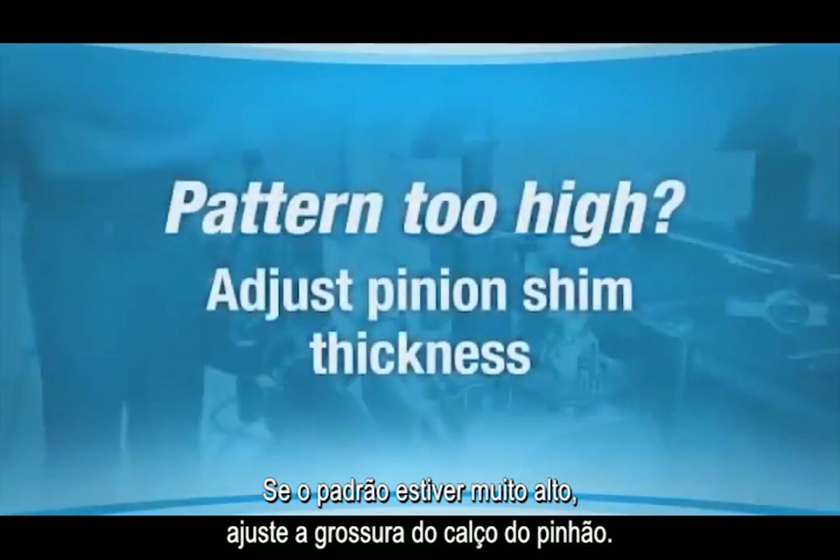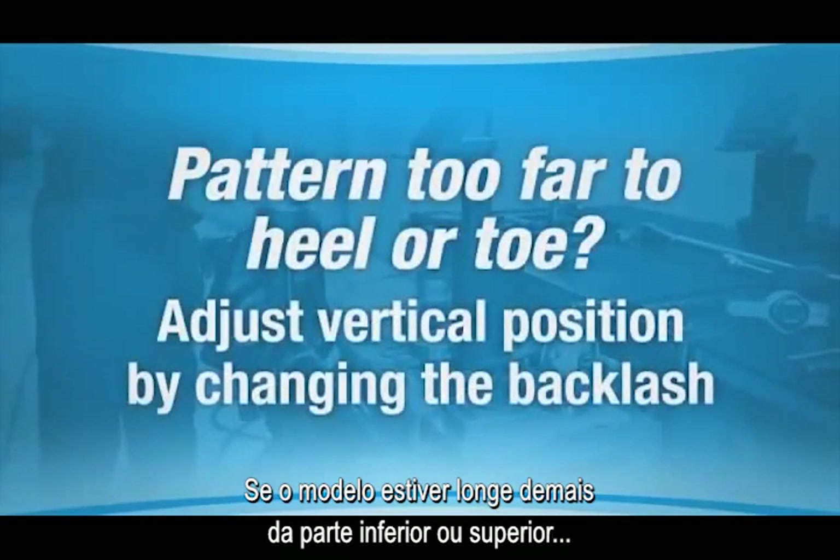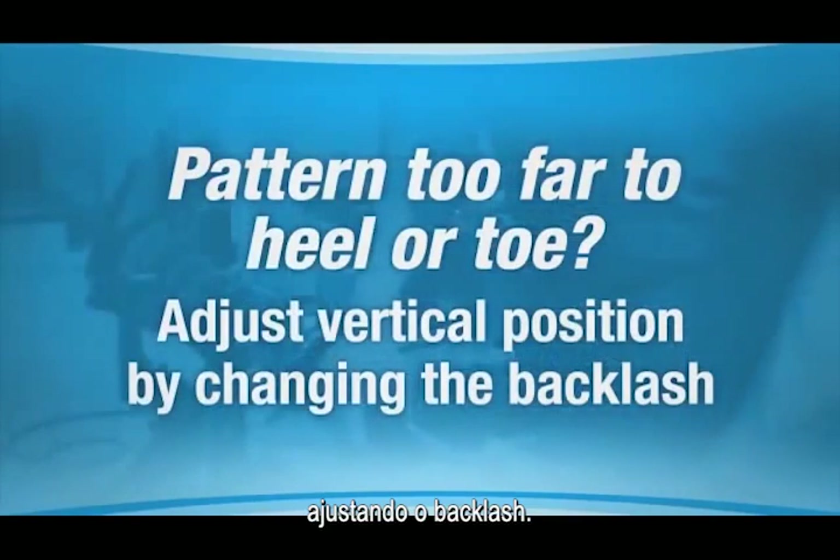If your pattern is too high on the ring gear tooth, adjust the pinion shim thickness. If your pattern is too far to the heel or the toe on the ring gear tooth, adjust the vertical position of the ring gear by changing the backlash.